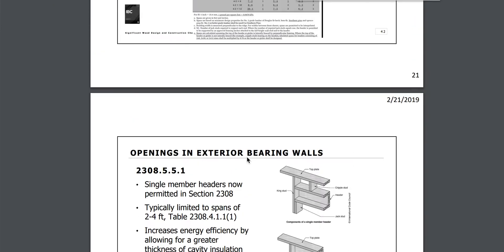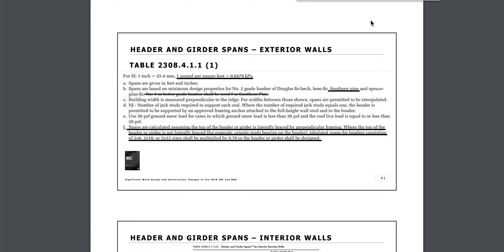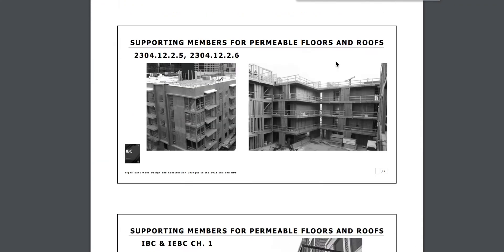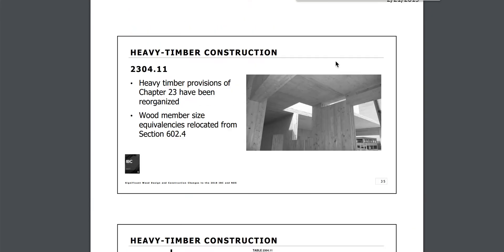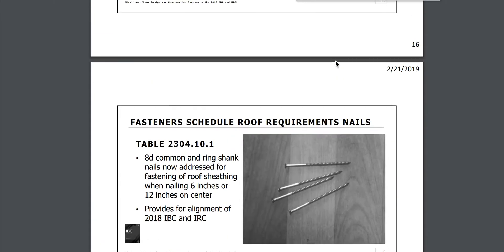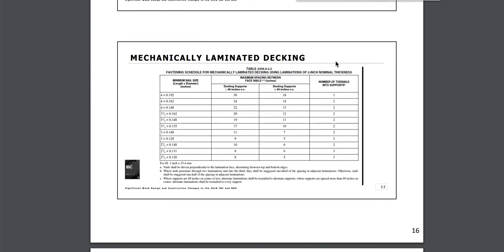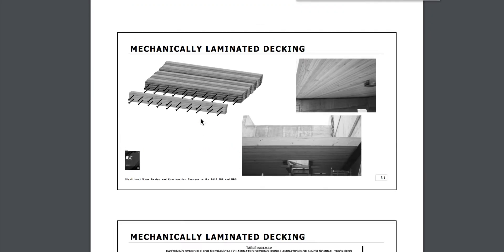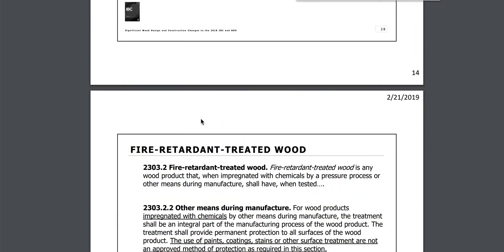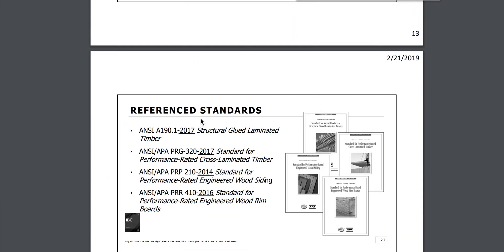I'm also going to cover nails — nail heads and fasteners. .131 is your typical fastener shank diameter. I'll give you the link to the fastener schedule. .131 is your typical shank diameter.